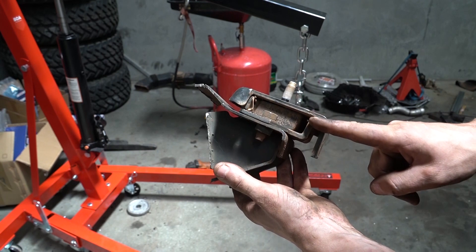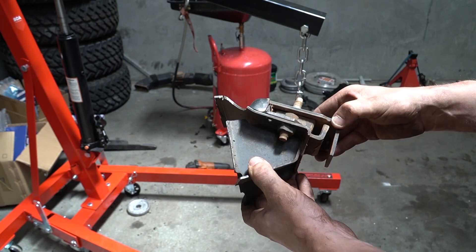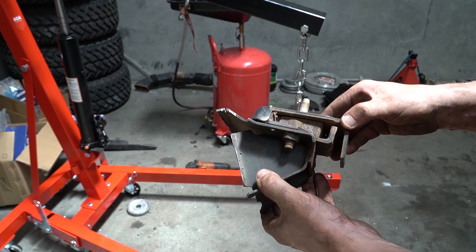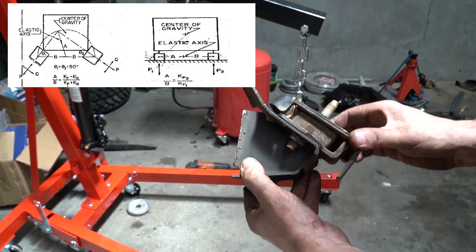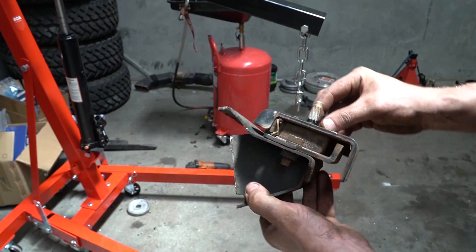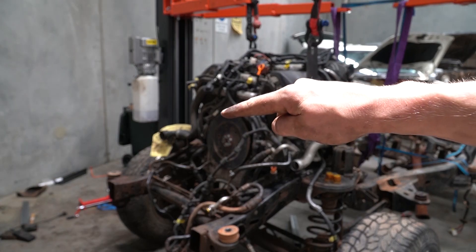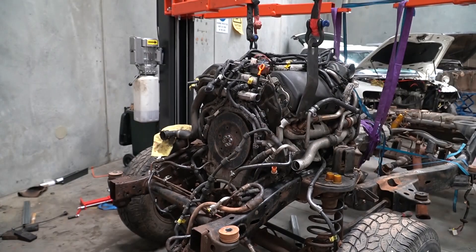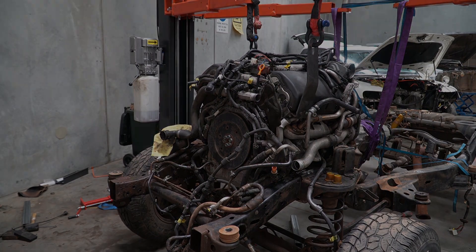Vibrations are movement, and every vibration can be calculated. Thankfully, engineers are a bit smart and all of these individual vibration calculations can be simplified into one little equation. This allows you to tune your engine mounts in terms of the stiffness of the rubber in both directions and also based on the angle at which it's pointed at the engine. It's also based on the center of mass of the engine, which I don't have the means to find accurately, but I can use that calculation along with the angles on the existing engine mounts to estimate.